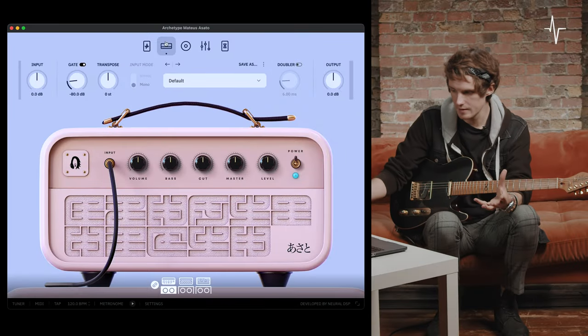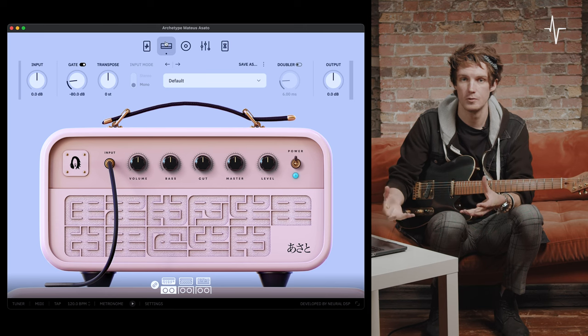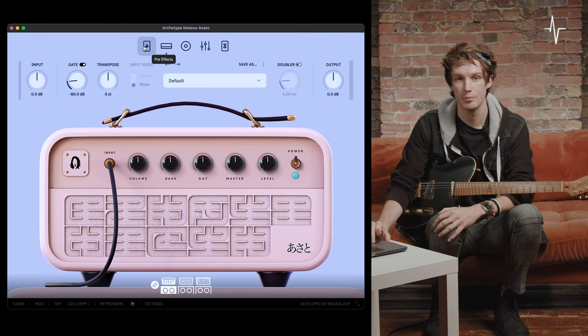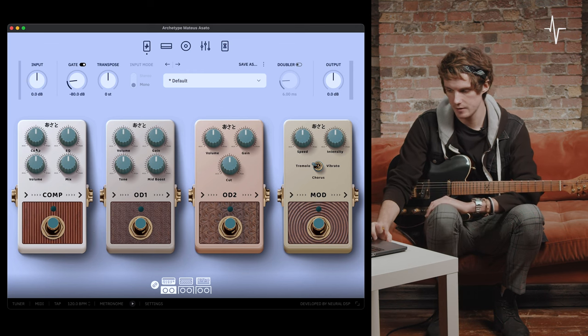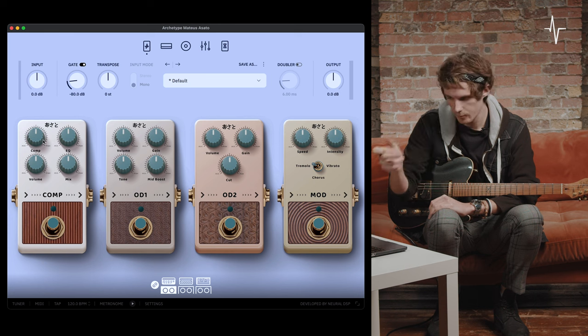When you open the plugin up, you'll be greeted with this UI — it's a brand new UI for our Neural DSP plugins. At the top left, we're going to start at the pre-effects. The first device in the pre-effects is a compressor pedal. Taking a quick look at that, you'll see we have four dials: a compression dial, altering the amount of compression applied with the pedal, and an EQ.